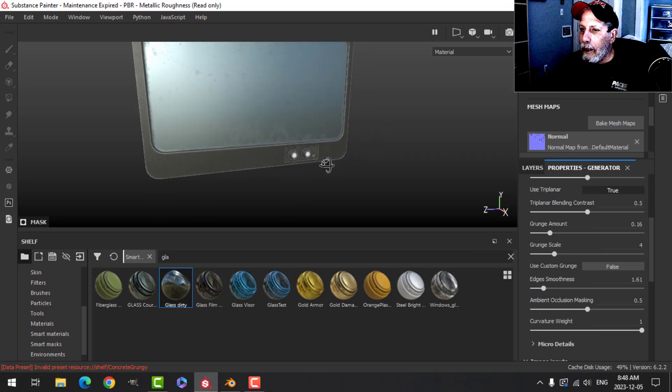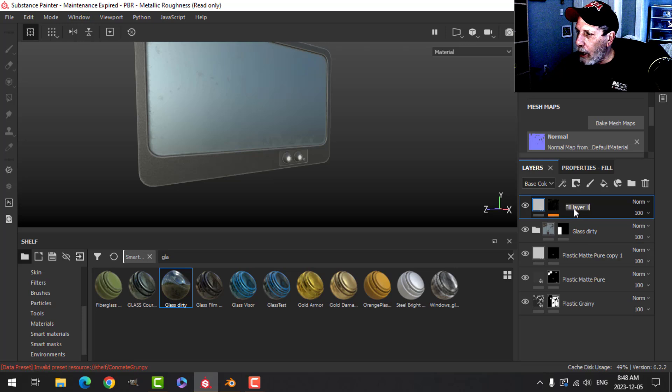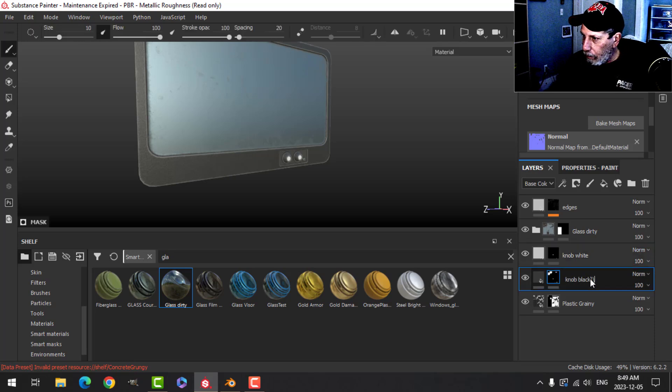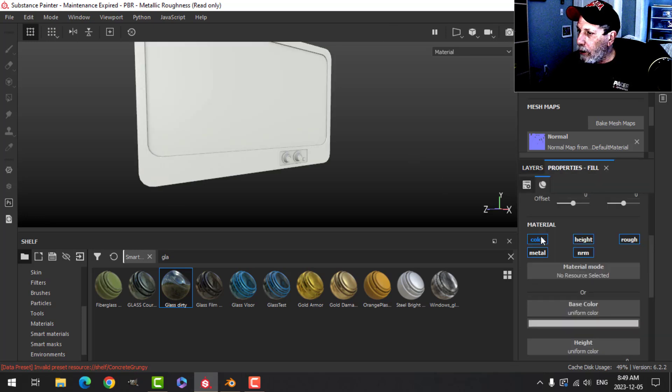Just a slight light tinge on the outside edges. I'll name the layers: this is 'Edges', this is 'Knob White', this is 'Knob Black', this is 'Grainy Black', and this one is 'Glass'. Edges are done — let's do some dirt, then we'll put the label on.